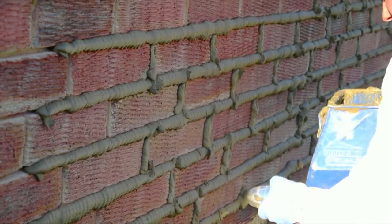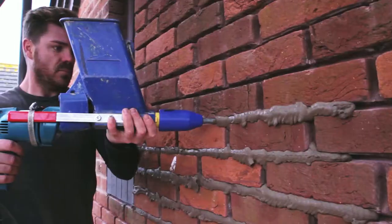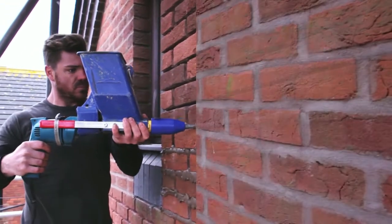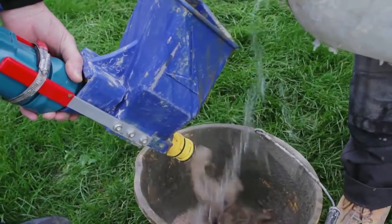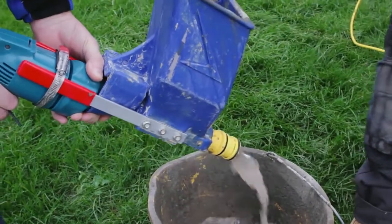QuickPoint requires none of the physical effort associated with hand-operated grout guns. It works with battery drills, but is always more productive on a mains supply. And after use, flushing with water is all that's needed to keep it working properly.